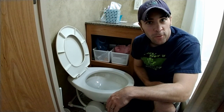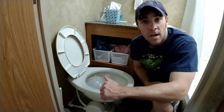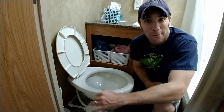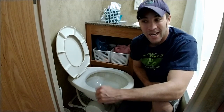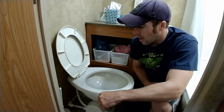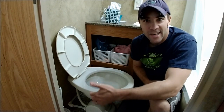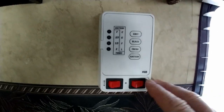A couple of things you want to do in preparation: if you have a black tank flush, I would highly recommend doing that — it just makes the experience a little bit more pleasant when you're not smelling gassy fumes. It's also a good idea to clean your toilet and everything around it, which kind of helps make things a little bit more pleasant. The first thing you want to do is make sure that your water pump is turned off.